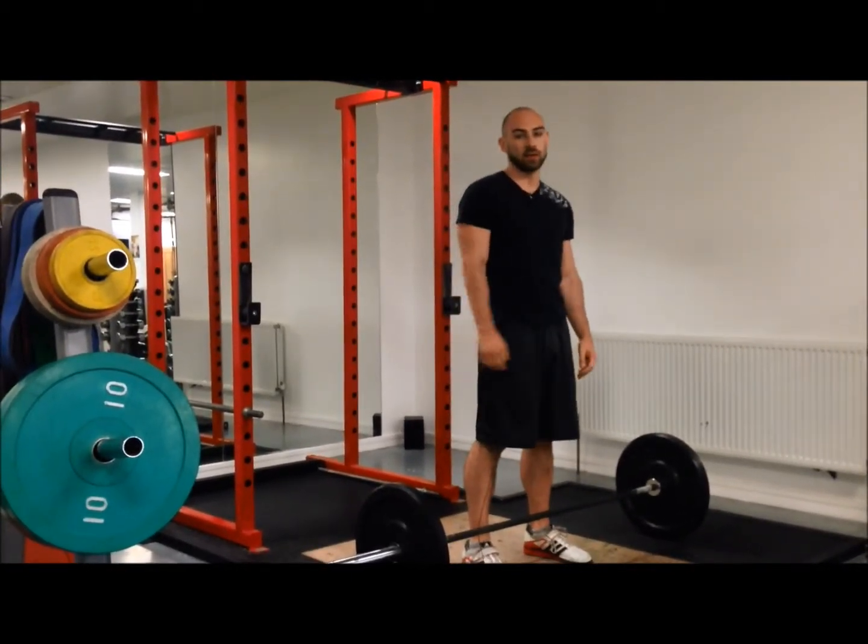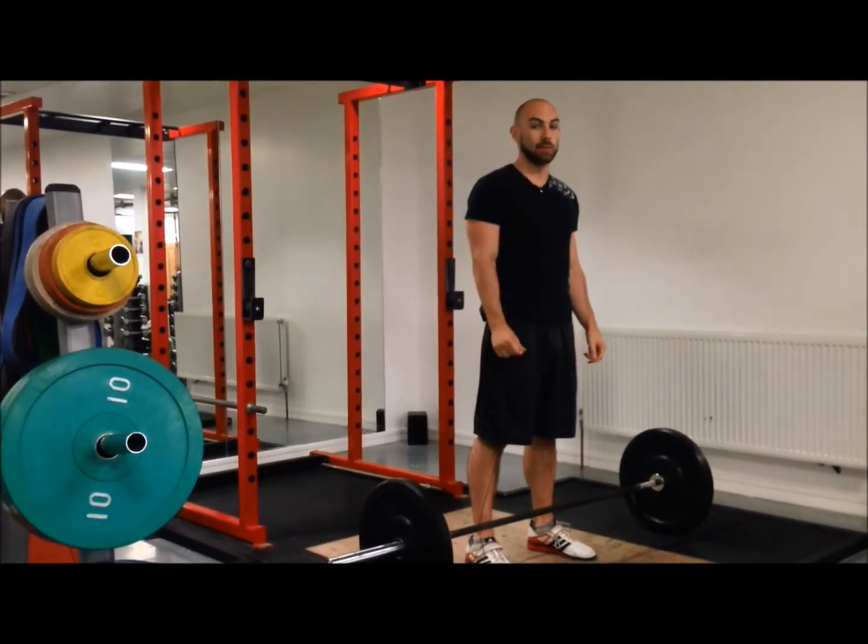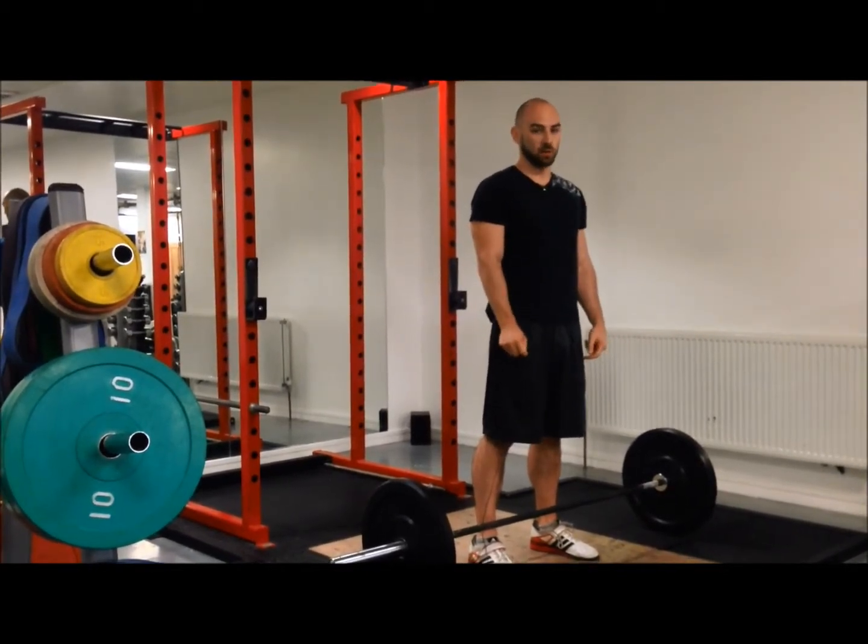After the power snatches, do a couple of high pulls, then a couple of full snatches.